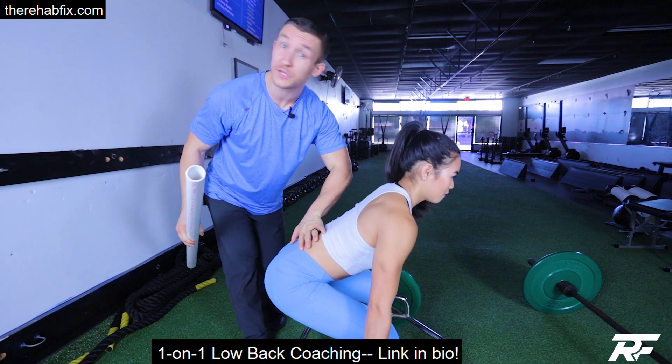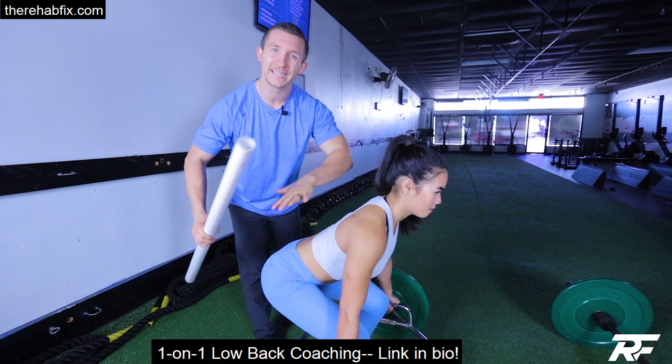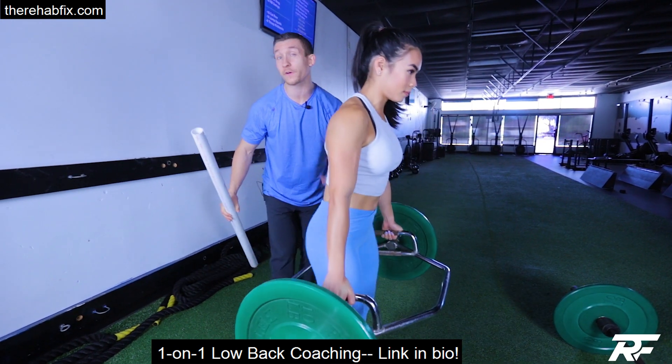So if you're someone who has a low back issue and you're told you can never deadlift again — first off, that's crazy. We might just need a little bit of guidance to get back to these activities. So give this variation a try.